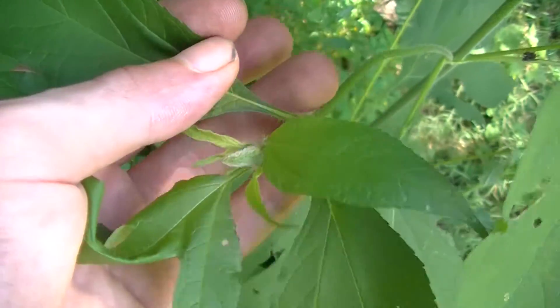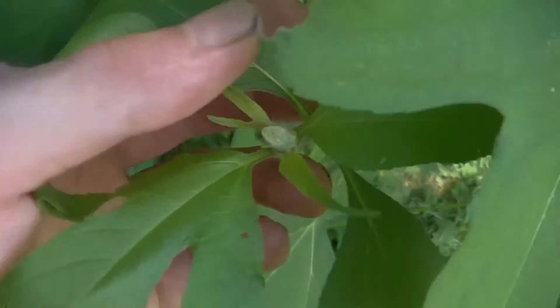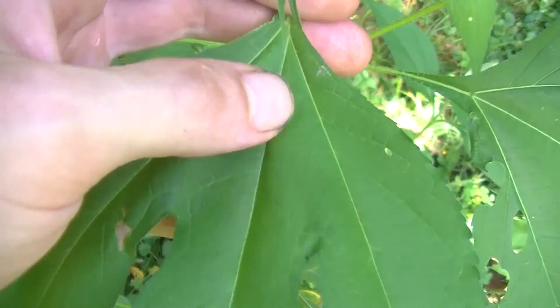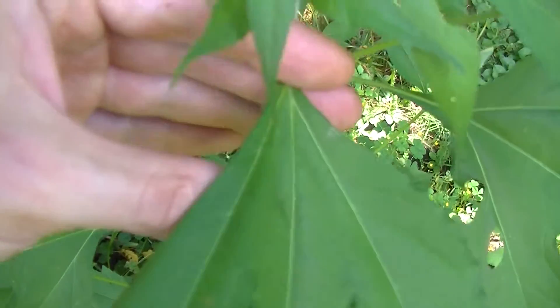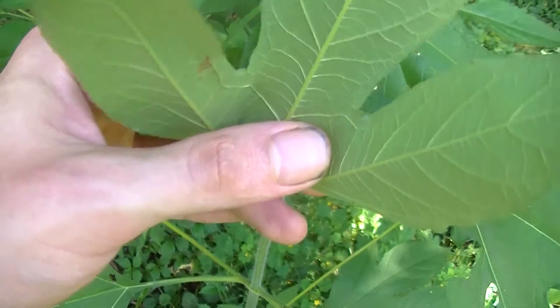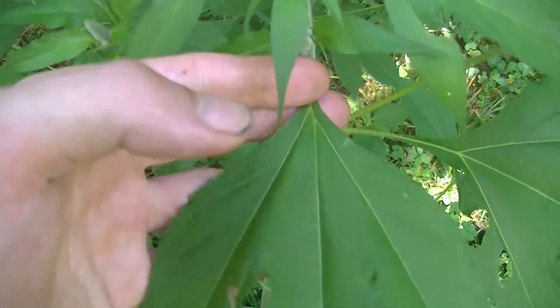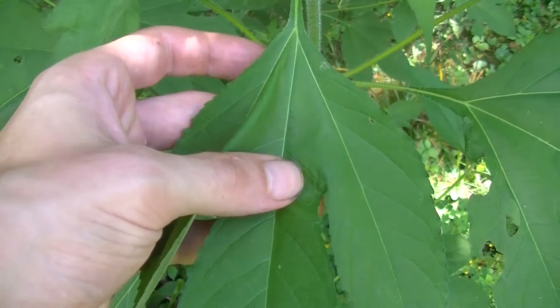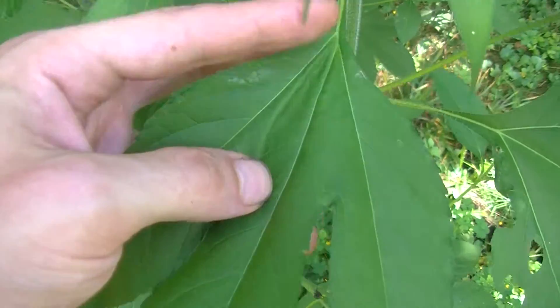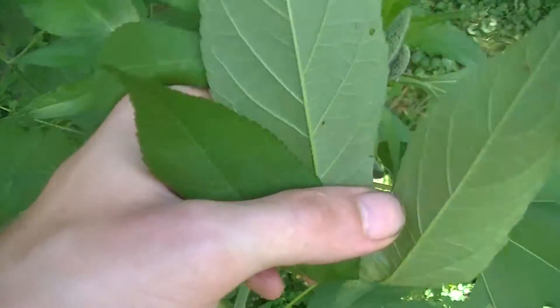So if you have late summertime allergies and you see this plant growing on your property, get rid of it. Some people actually experience allergic reactions just simply by touching this plant, so that's something else you may want to be cautious of. If you are allergic to this and you think you might be, wear gloves whenever you pull it just to be safe. I myself know I'm not allergic to it, but that may not be the case with you, so it helps to be cautious.